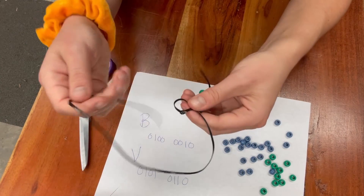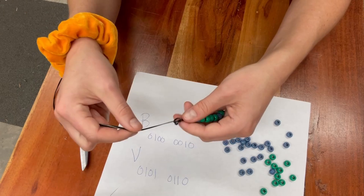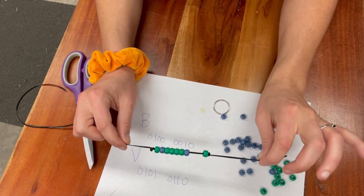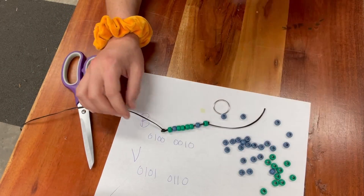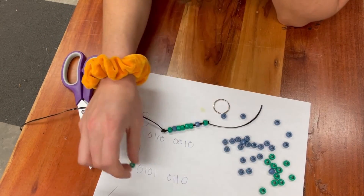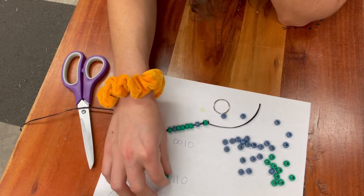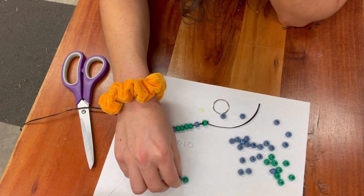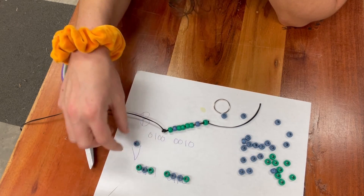The binary challenge is pretty challenging and has two different forms of binary for you to work with, so check that out to get the key. I just tied a knot on the other end and now I'm going to repeat the same process with beads — again using green beads for zeros and blue beads for ones, just like before. Whatever you did on the top, you want to do on the second letter as well.